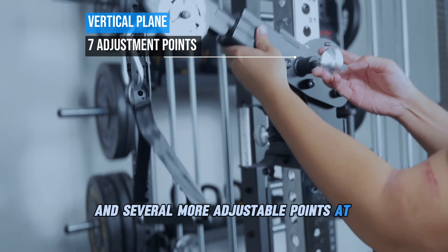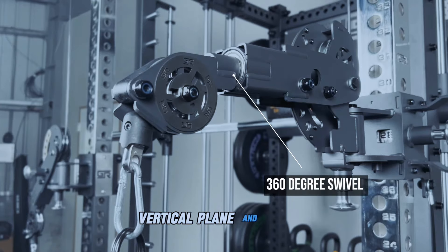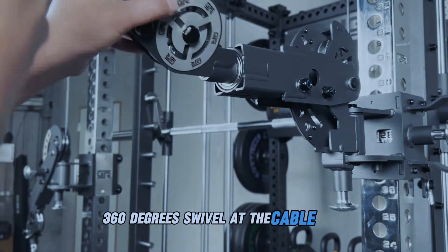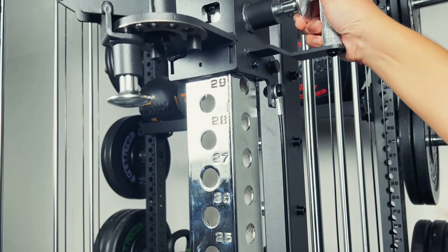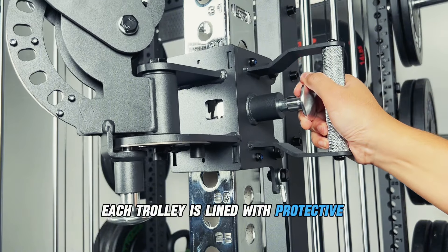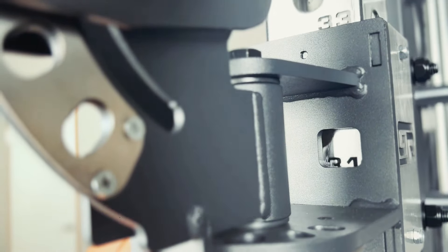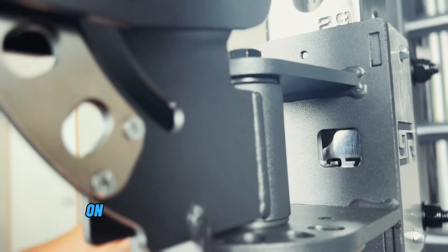There are 7 more adjustable points at the 90-degree vertical plane, and a 360-degree swivel at the cable ends. Each trolley is lined with protective plastic to prevent wear and tear, with a cut-out window for quick level checks to ensure consistent adjustments on the upright.